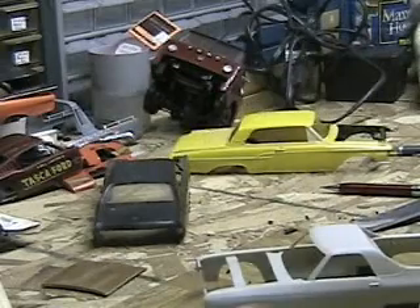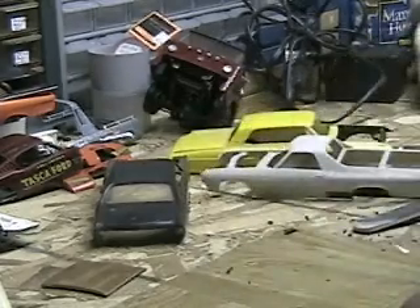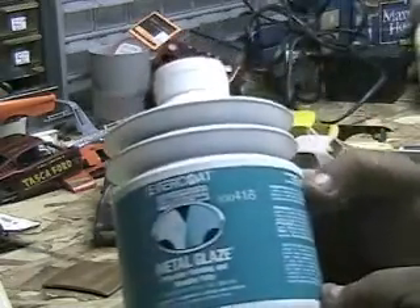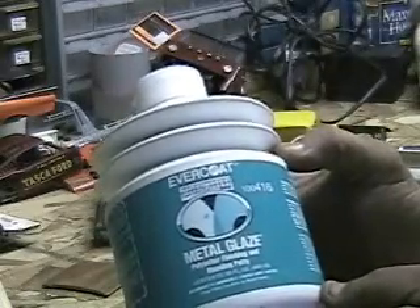I'm going to pause it there for a second. I'm going to run down and get the putty and show you what I'm using. Okay, I'm back — set this off to the side here. Here's what I'm using now. It's a metal glaze made by Evercoat.